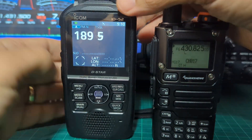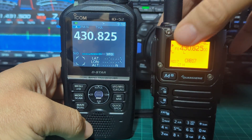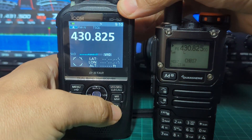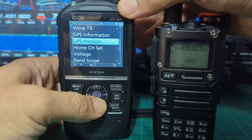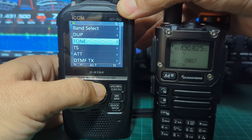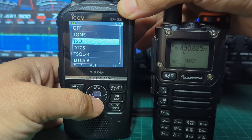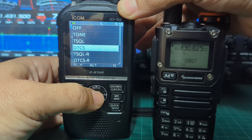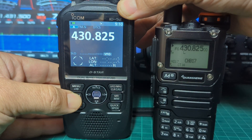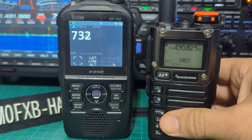Press the PTT — and obviously whatever frequency is here is what you need to transmit on to do this experiment. So let's go: press Quick, go down — keep going down, no actually up — until you find Tone. Go to Tone, select Tone, and then let's go DTCS. Select DTCS, press Enter. Now when we hold down the mode button and then the middle toggle, it's searching.